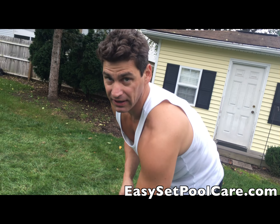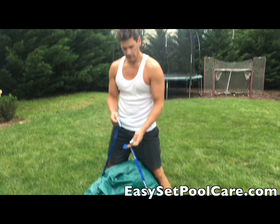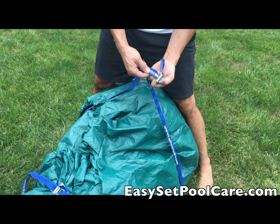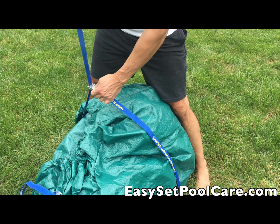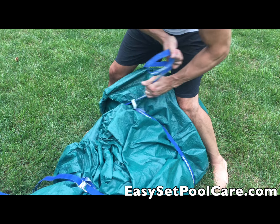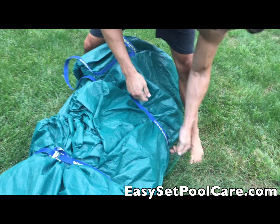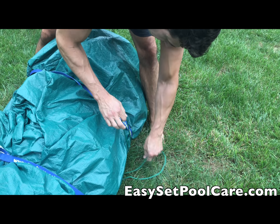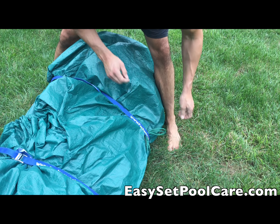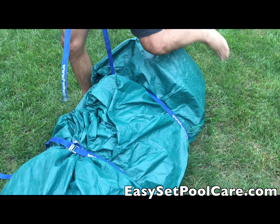I'm going to put a strap around it so it stays together. I have these straps that I use for my kayak — I have other ones so I'll just use these for this. I'm not going to use saran wrap this year. I'll just tighten it up like that — it's all good to go. You can do it any way you want but this is the way I do it.